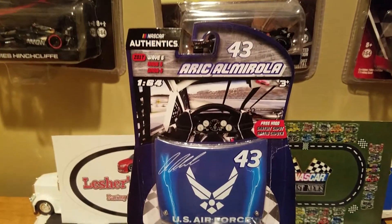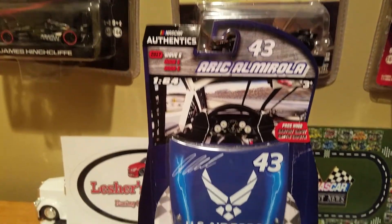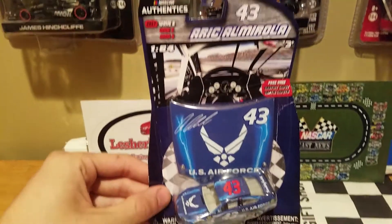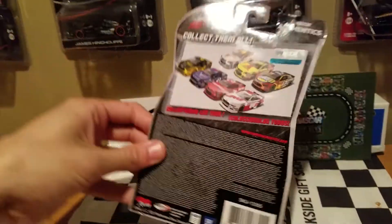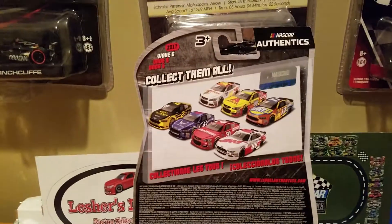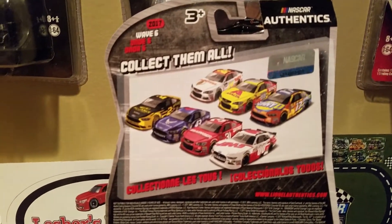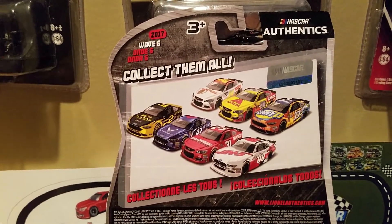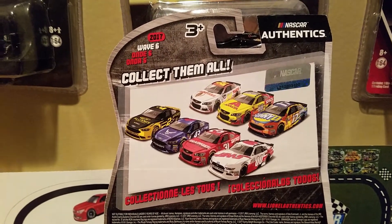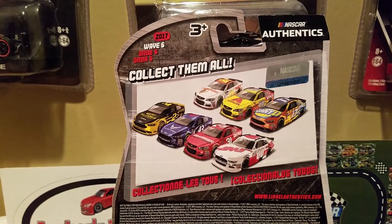This is a really cool car that I just recently picked up at my local Walmart because Wave 6 just got released there, and I'm sure it did for any of you other viewers watching this video. Very cool — this is the second time we got the Air Force car released, which was also in the bonus wave. We finally got a proper Air Force car in NASCAR Authentics, so very nice. There's the traditional 'collect them all,' and I think I've reviewed every single one of these except for one. If you guess who that is, congratulations — you are a winner! Join me on this unboxing of Eric Amorola's 2017 US Air Force car.